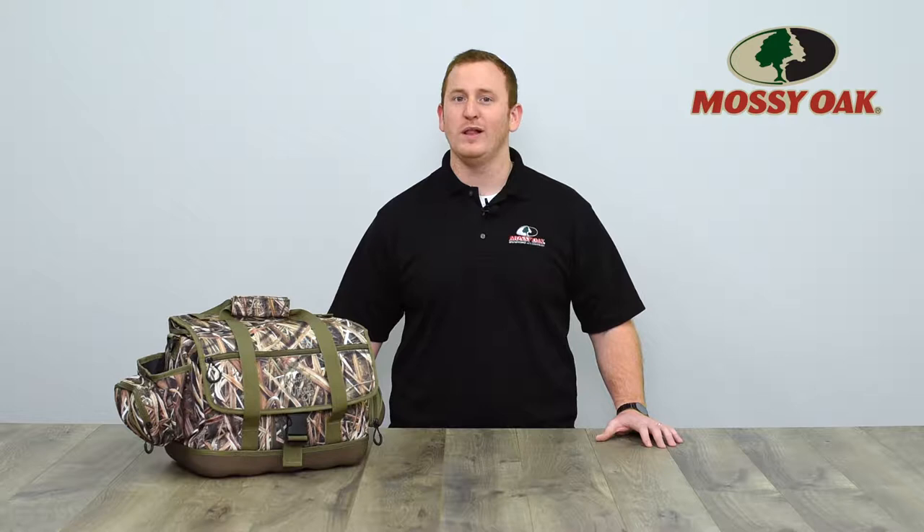Hey guys, Adam Knowles here, brand manager from Osseo Hunting Accessories, here to talk about the Glade Blind Bag. Waterfowl hunters have a tendency to go over the top with gear, and sometimes this means carrying a gun in one arm, a blind bag in the other, and trying to balance a hot cup of coffee between the two.